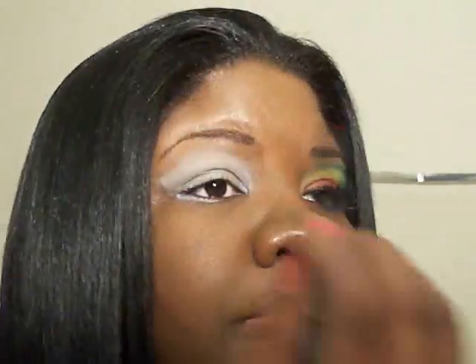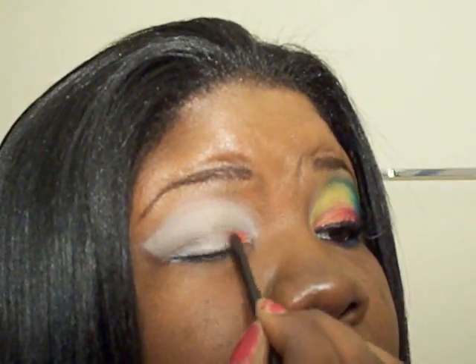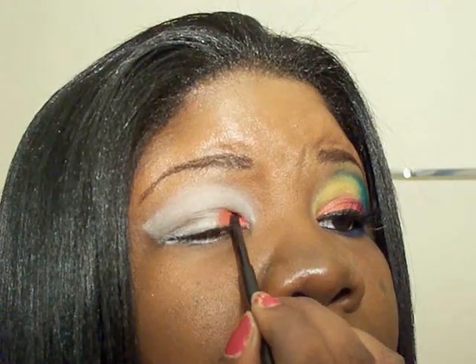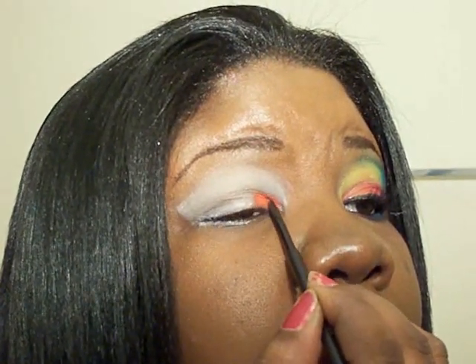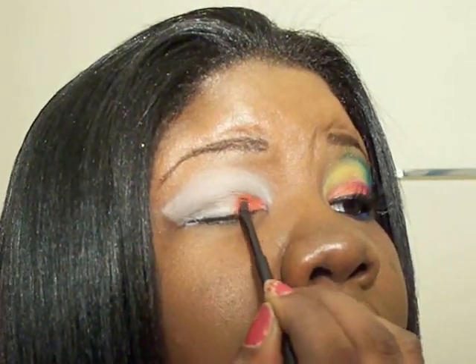So let's go ahead and get started. As you can see, I've already added the white liner. And for the lower lid, we're going to start with number 77. And you're just going to go up three-fourths of the way.